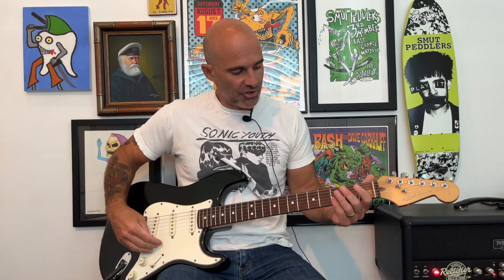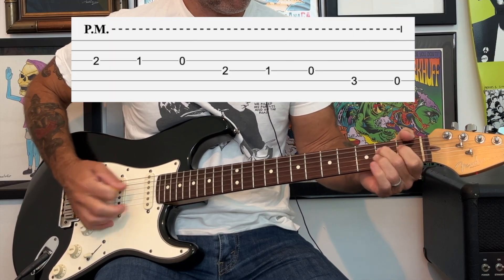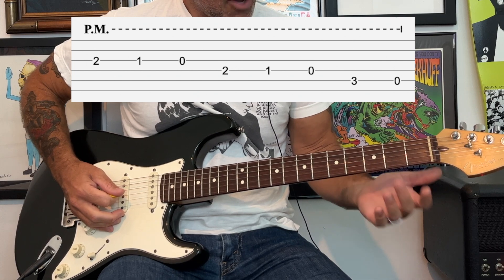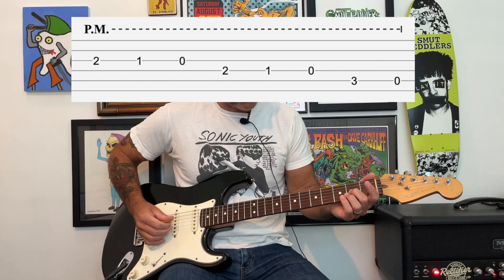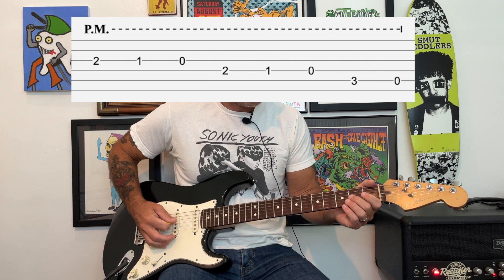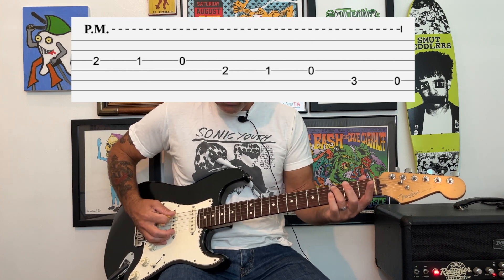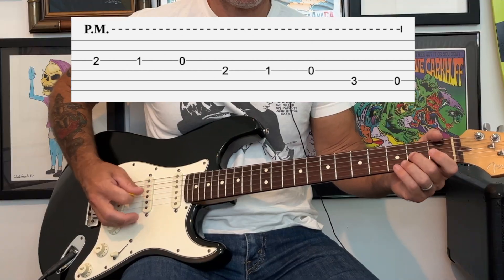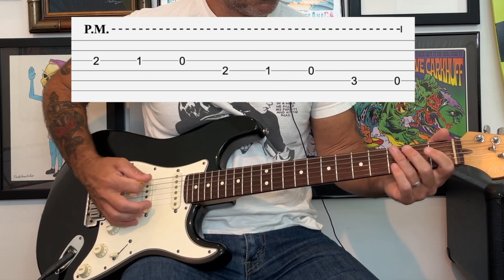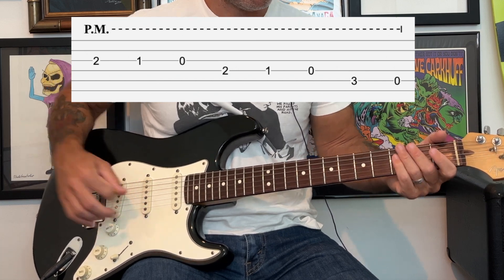The song is in the key of A and it starts off with this cool little descending riff. You're going to be playing with some palm muting and you're going to start with your middle finger on the 2nd fret of the G string. It goes 2nd fret, 1st fret, open. Then you're going to do the same pattern on the D string, then the 3rd fret of the A string to open.